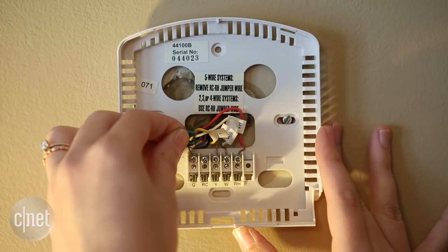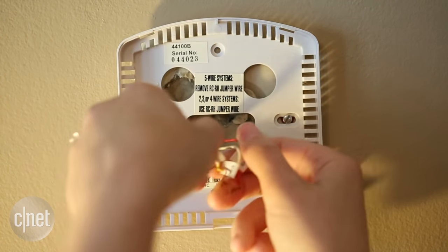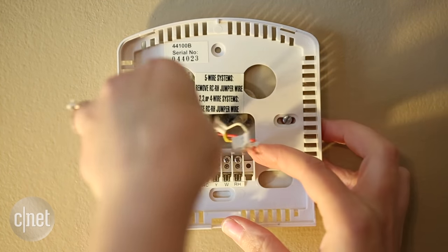After you've done that, you'll want to unscrew and remove the existing wires. I already unscrewed them just for simplicity's sake, but just take a little screwdriver. If you loosen those, the wires will come right out.